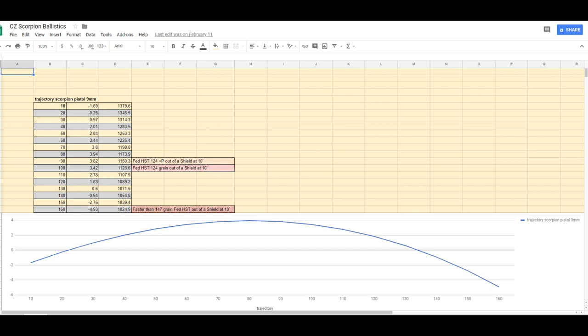At 90 yards, we're getting the exact same velocity that I get plus P out of my Shield. It slows down a little bit at 100, but it's still the same velocity as standard pressure 124 grain out of my Shield. And at 160 yards — which is what we have decided will be the upper end of the range for the CZ Evo — it's still faster than the Federal HST 147 grain out of the Shield.